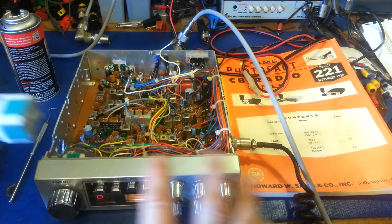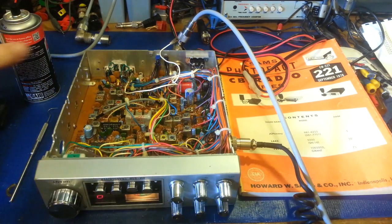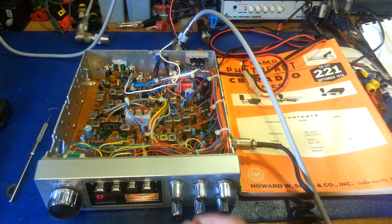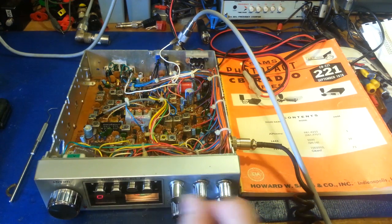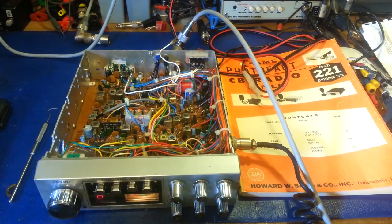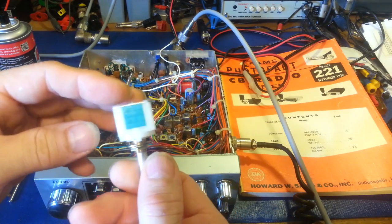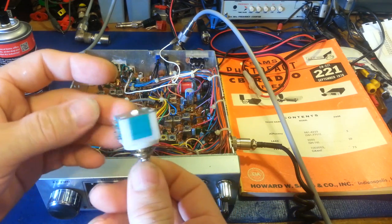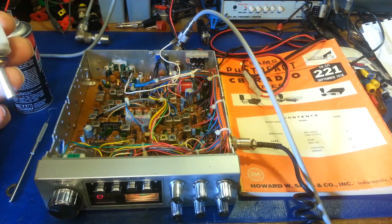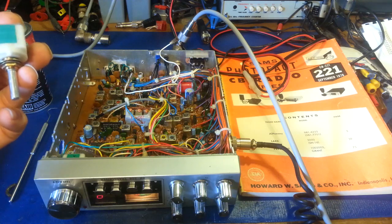So how do you get in there to clean it? With your other controls, when they get dirty or scratchy, you just grab a can of Deoxit, give them a quick squirt, rotate the knob a few times, and they're fine. Well, you can't really do that with these because there's no way to get the cleaner into them. Actually, there is a way — and is it the right way to fix it? Probably not. But it works just fine and I've never had a problem doing it this way.